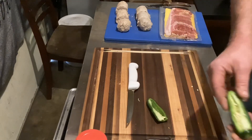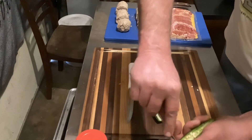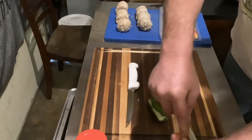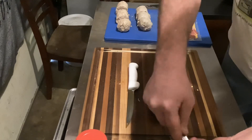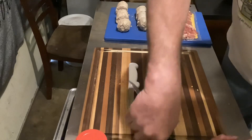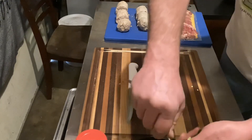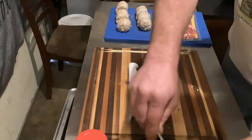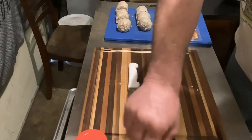We're gonna make a boat out of this, so we're gonna take the back of a spoon and scoop the veins and the seeds out. Whatever method you prefer to get the seeds out, go right ahead.